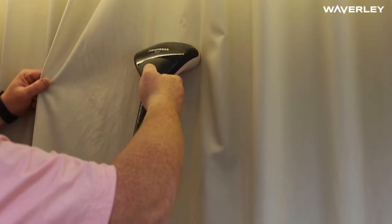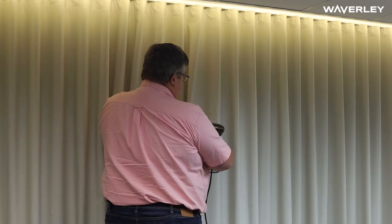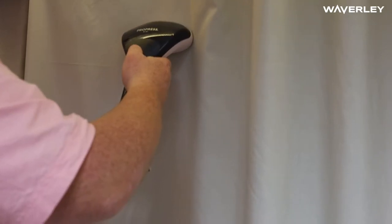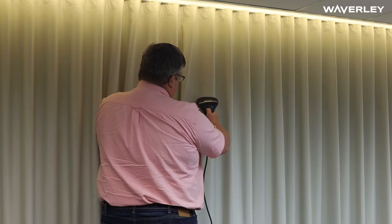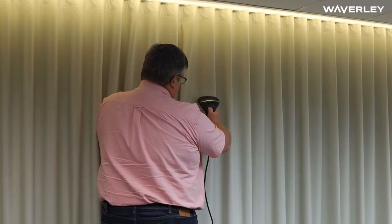I'm just going to hold it and start off a little bit away from the curtain just to see how the fabric reacts. Some of them steam out very easily and the creases will drop out straight away from the fabric — it kind of depends on the makeup and composition of the material. If nothing's happening, just take it a little bit closer to the fabric itself until you start to see the creases drop out.